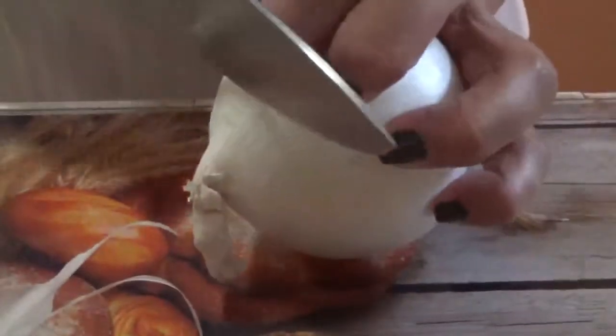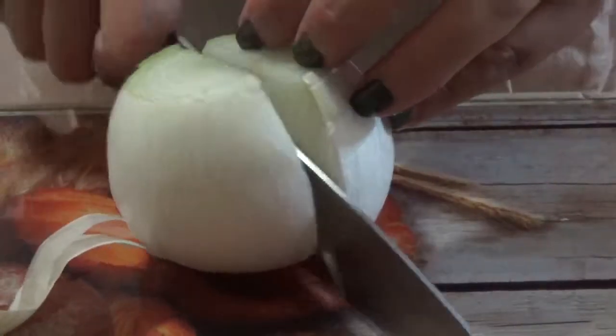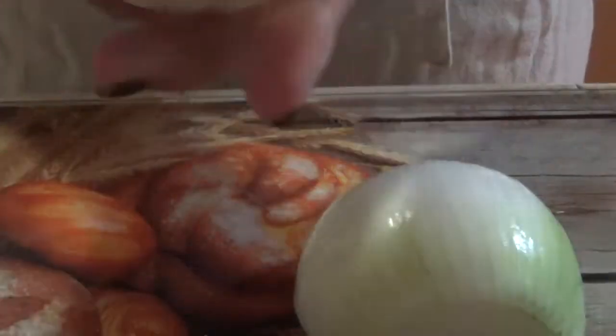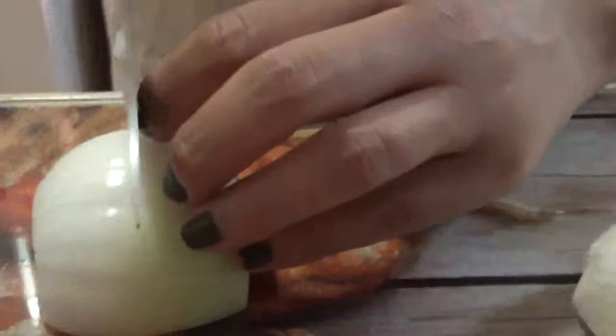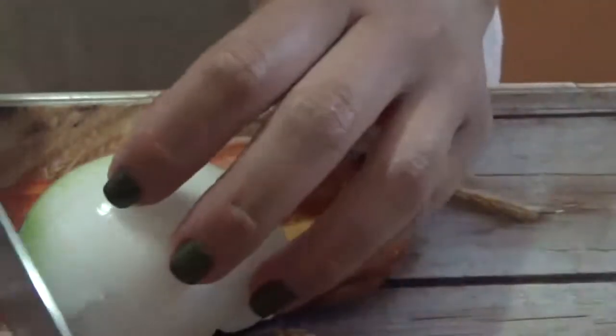Let's get started and cut our onion. We're gonna cut the ends off, then cut it in half. After we've cut it in half, we're gonna remove the skin. Now we're gonna set it down, slice it, and then give it another slice. We want quarters, so in total you should have eight quarters. After we're done slicing it in quarters, we're gonna tear it apart.